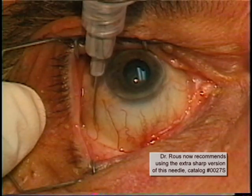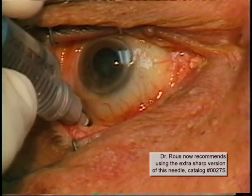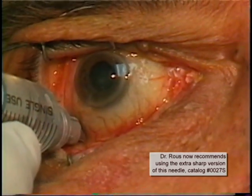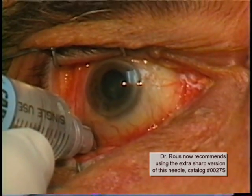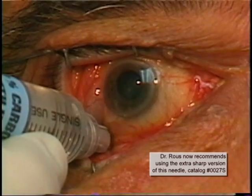In this second case, which is a right eye as the first case was, we are again in the holding area and sodium pentothal has been given. Notice the placement of the needle inferotemporally about 10 millimeters from the limbus and the tangential passage of the needle around the globe. As the anesthetic is being injected, there is parabulbar spread, especially evident superiorly, superotemporally, and temporally.